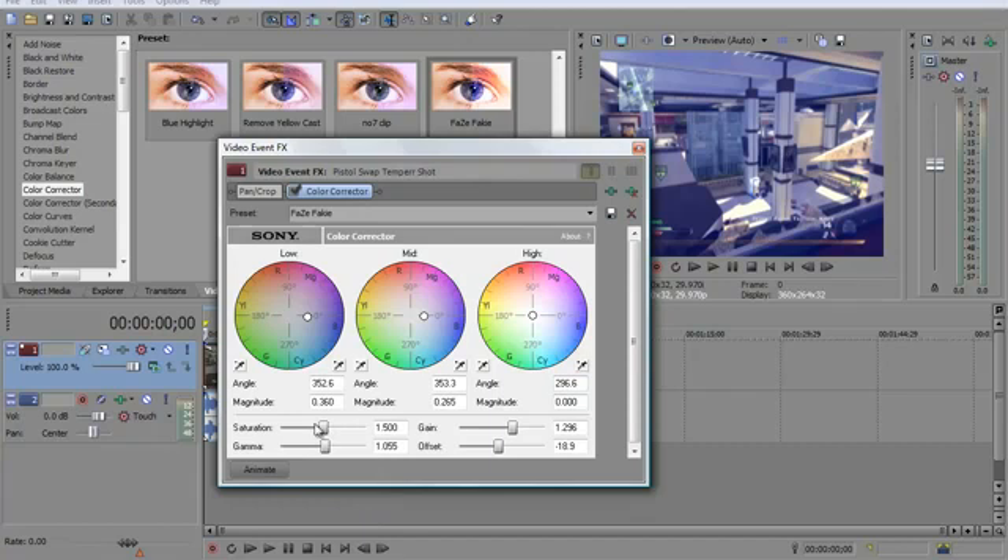Saturation you're going to have at 1.5. The gamma at 1.055. The gain you're going to have at 1.296. Offset at negative 18.9. If you need to pause and copy down those settings, that's fine.